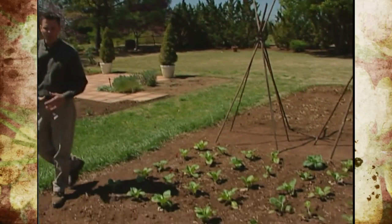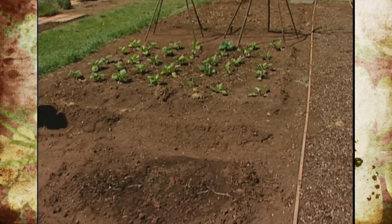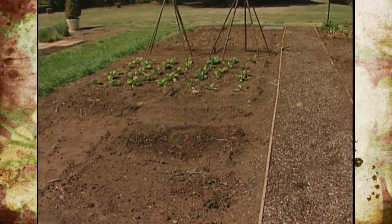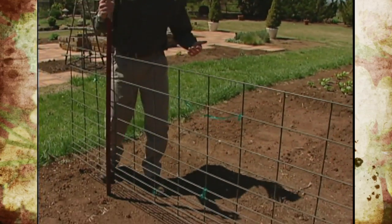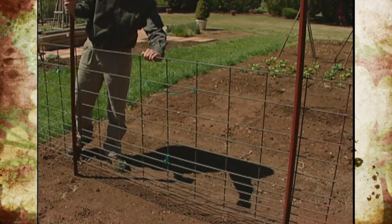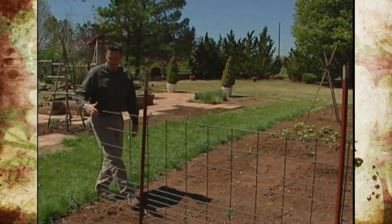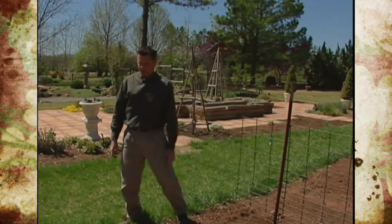In our garden here, we've planted everything in little squares or blocks, typical of some Asian gardens. This is a technique used to conserve space. Right here, we've got another trellis, and not only are we going to have three-foot-long beans, we're going to grow yard-long cucumbers on this support, so you'll have to tune in and see how our extremely elongated vegetables perform for us.